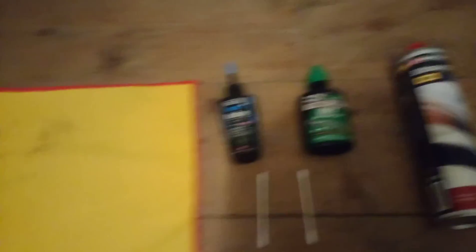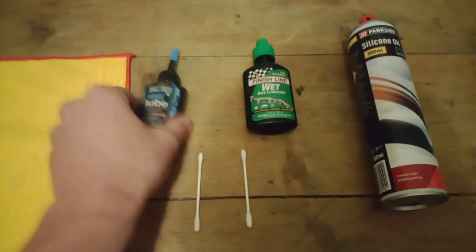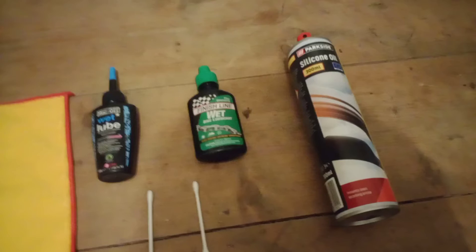All we need is a microfiber cloth, or just a cloth, two or three earbuds, chain lube — preferably non-corrosive or anything so it doesn't damage the seals — and silicone oil.